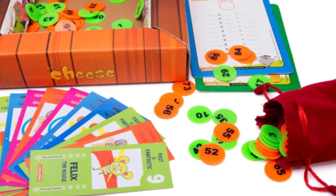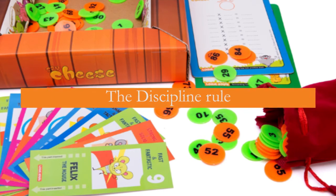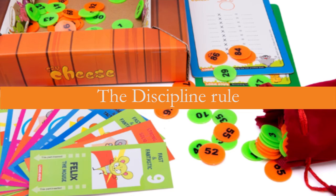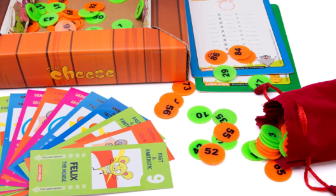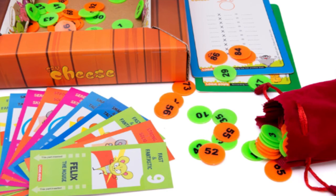There is one rule that needs to be followed while playing this game. Any wrong move — that is, collecting coins without saying cheese, or saying the wrong multiplication fact — will result in the player forgoing the cheese coins even if the coin was a multiple of 5. And as a penalty, the player will also have to keep one extra coin out of their bag and in the field.